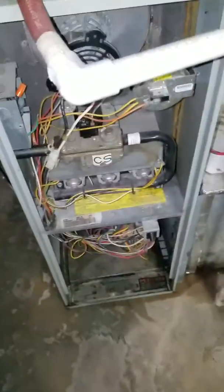Here in the basement looking at a drain. 60% for 60,000 BTUs, 80% furnace.